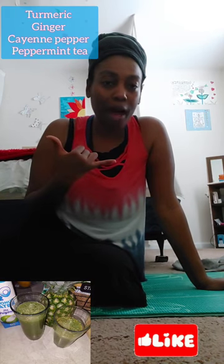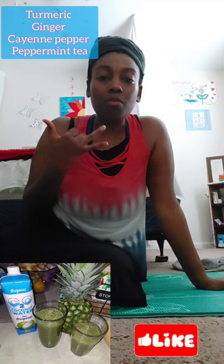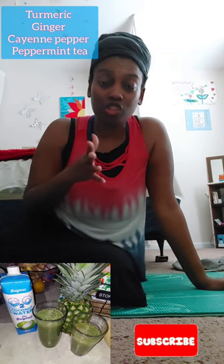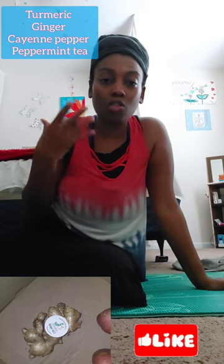Use your turmeric powder and ginger powder. If you have fresh ginger, slice it and put it in purified or spring water, boil it. Also do peppermint tea. These are some of the things I use that actually help.